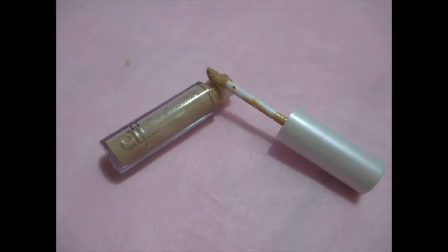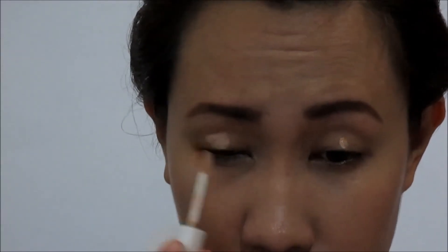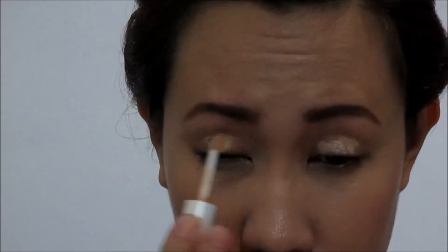I can't find my eyeshadow primer, so I use e.l.f. Corrective Concealer as my primer instead. I am applying it all over my lids and then just blend it.